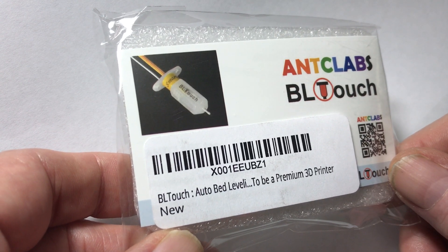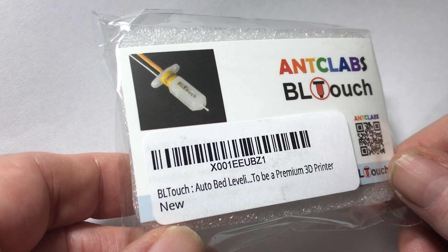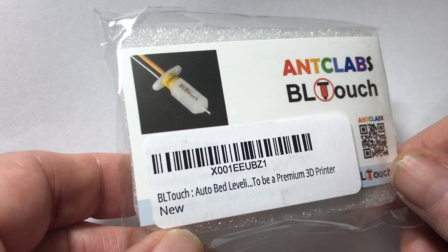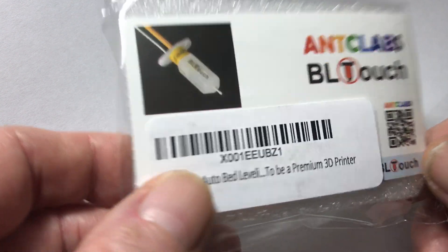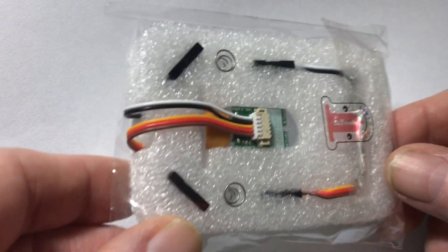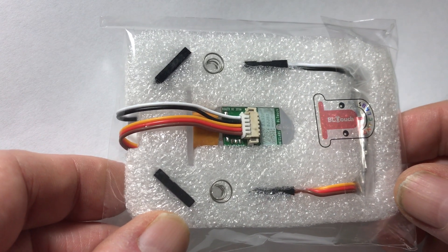This is an option for those of you wanting to begin with automatic bed leveling and not use the capacitive or other types of proximity sensors. Taking a look at the back here — basic packaging, some foam padding.